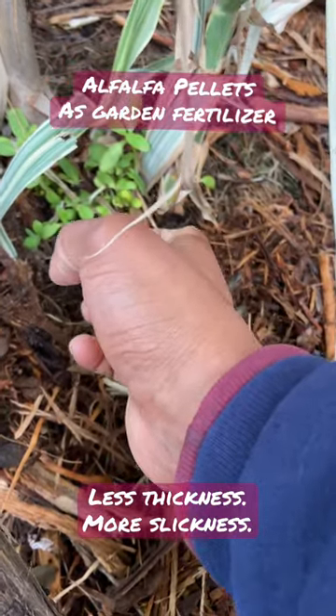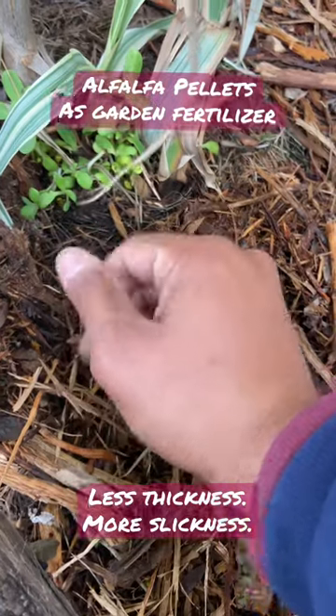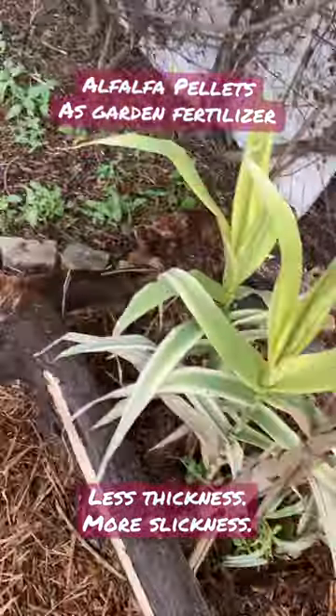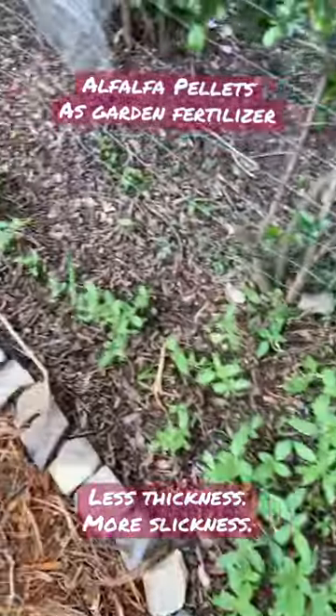That alfalfa meal was a perfect habitat for flies to put their babies into — aka maggots. There's different stuff I saw on the internet about whether that's a good idea or not, but I don't like them, and so if you don't like them either, word to the wise: